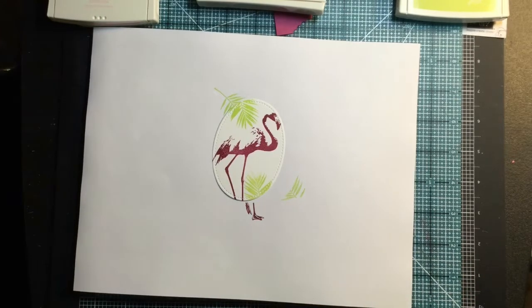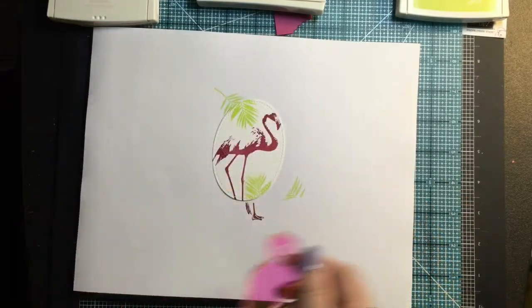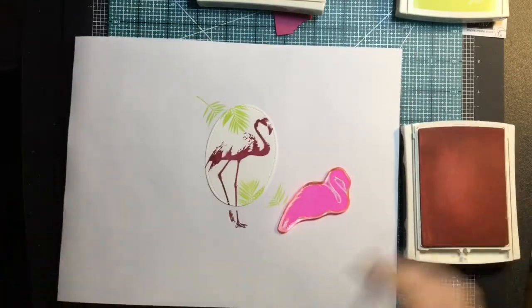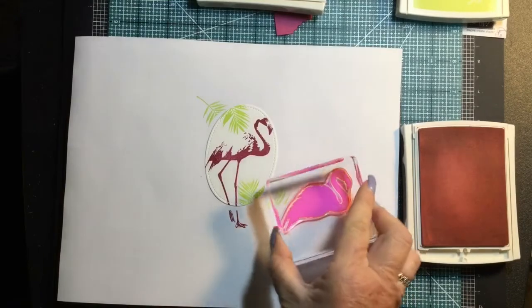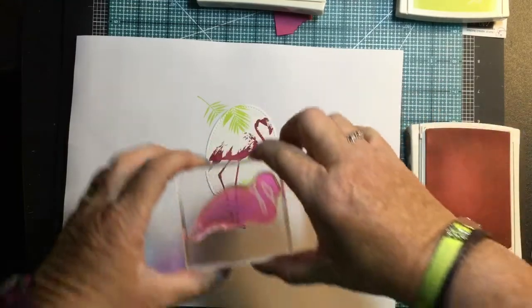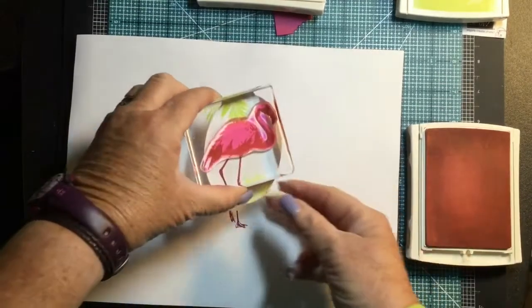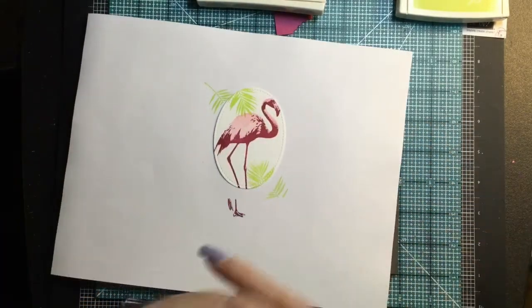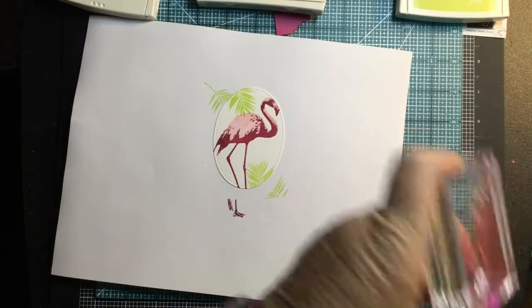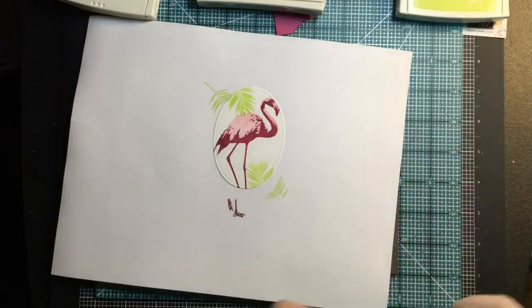Now we're going to stamp the body piece in pink pirouette. I'll pick that stamp up using my D block because it fits on there nicely. Gently ink it up, and because you can see right through it, I'll line it up with my flamingo body and stamp it down. That just gives us that light pink. Now we're going to put the outline in, so I'm going back to my berry burst — that's why I left it open. I like to use my Stampin' Scrub, and when I'm doing two-step stamping I also use my stamp chamois to clean it quickly.